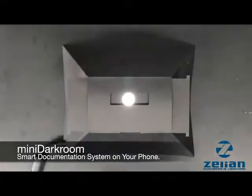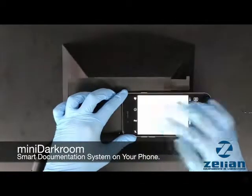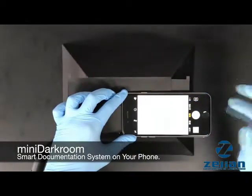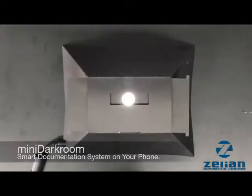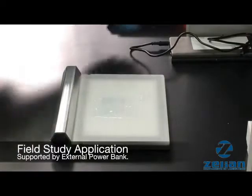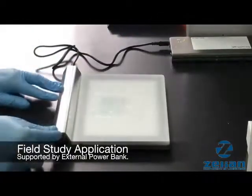As everyone today has a smartphone, our unique CCD system here is compatible with any smartphone on the market, allowing the gel picture to be taken and transmitted wirelessly without any hassle. Field studies can even be easily performed by simply plugging the blue pad to a power bank.